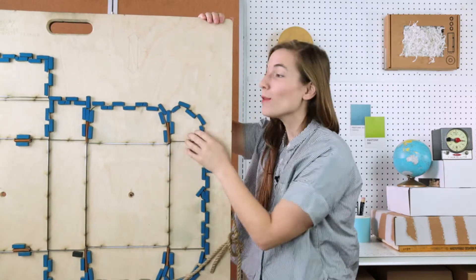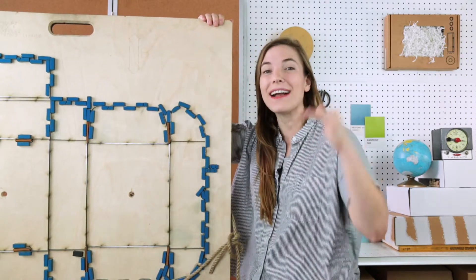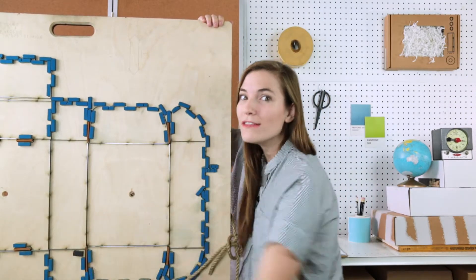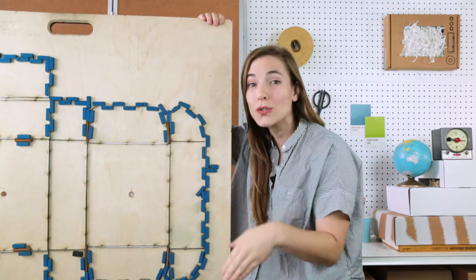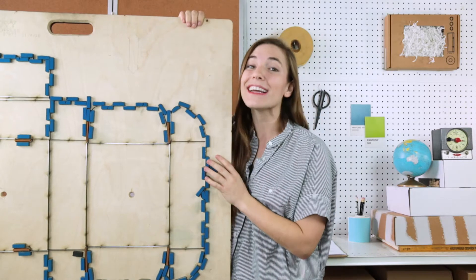Every cutting die has a base with blades sticking out of it and also little rubber pieces to help it cut evenly. But not all of these things are blades — these are just for scoring and pressing the board so that it folds.